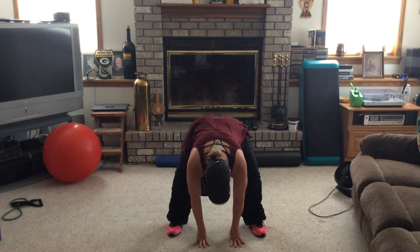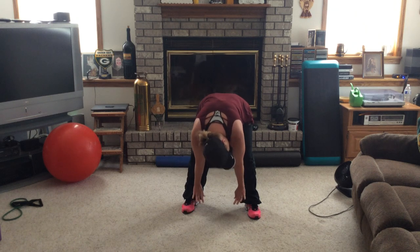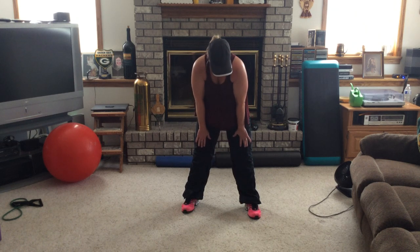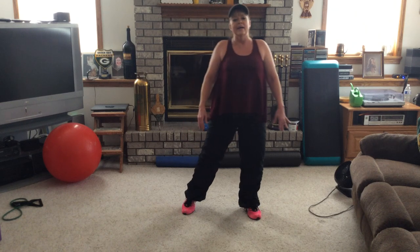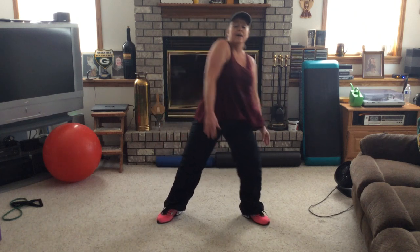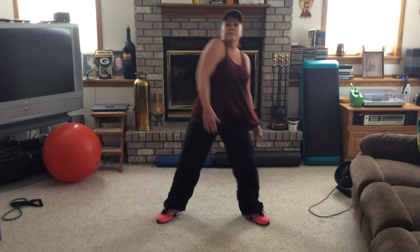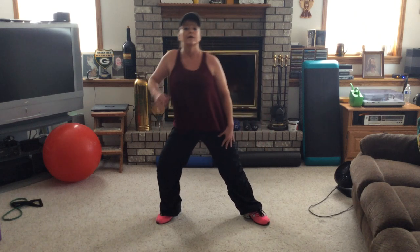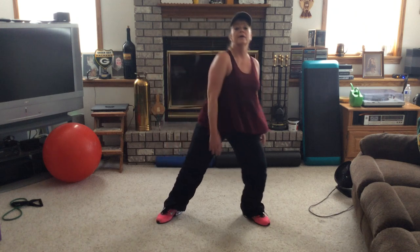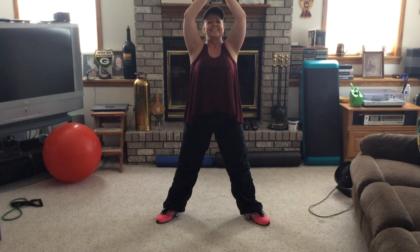Fingers on the ground. Straighten those legs back up and round it up. Good job, guys. Turn it out — let's lunge it for the shoulder roll. Single, single, single, double. One more, two more. And let's take one deep breath in. Hands together, bring it down, exhale it out. You did a great job, guys. Thanks for joining me today. I'll be putting more videos up.